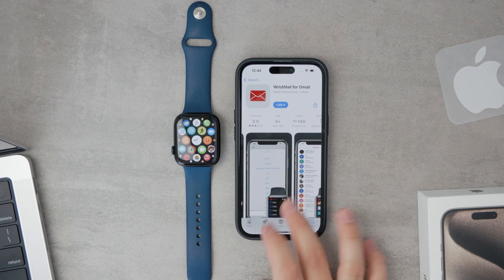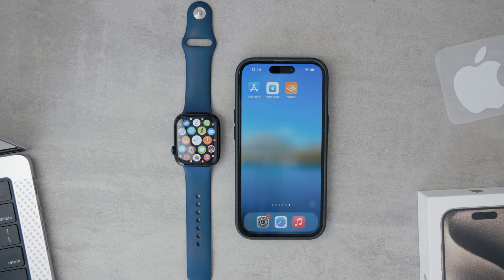Remember, each app might have different setup procedures or features, so it's worth exploring a few to see which one best meets your needs. Whether you stick with the native Mail app or opt for a third-party client, managing your email on your Apple Watch can greatly enhance your productivity and connectivity without always having to reach for your phone.